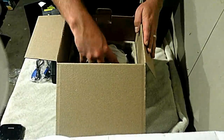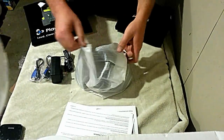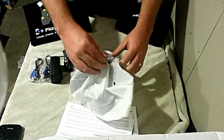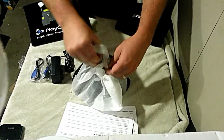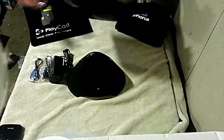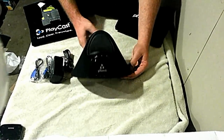Now my favorite part — getting this out of the box because I've been waiting all day. Let's put that down here... here it comes. It's like Christmas in October. Boom. Meet the Phoreus PS1.